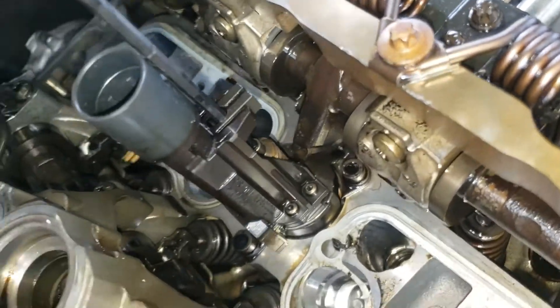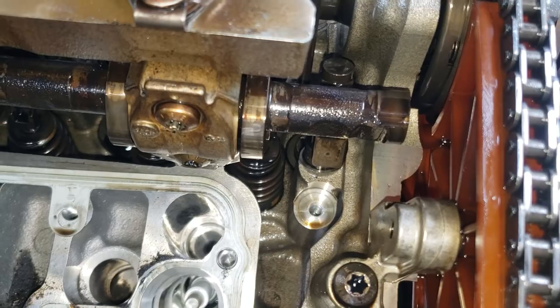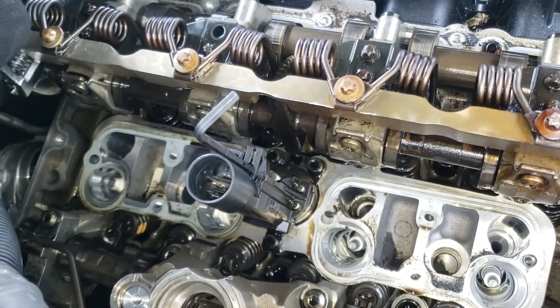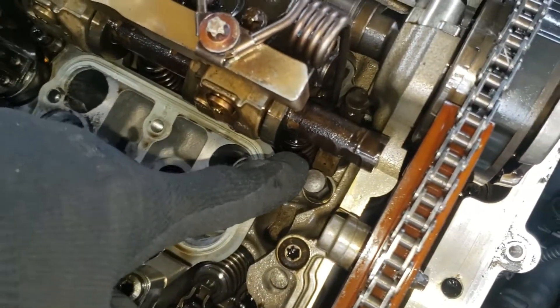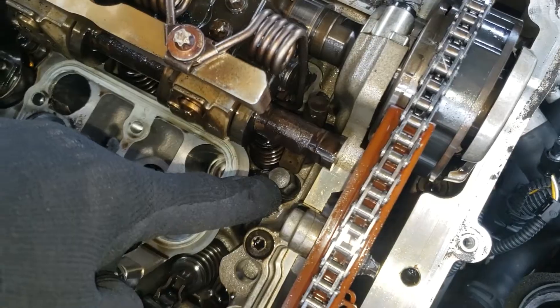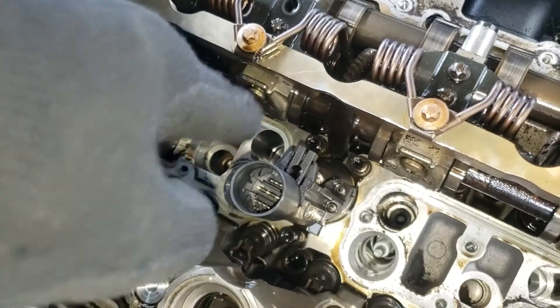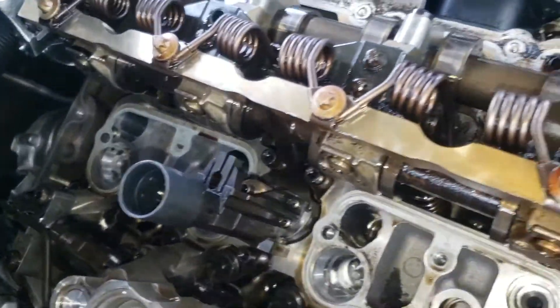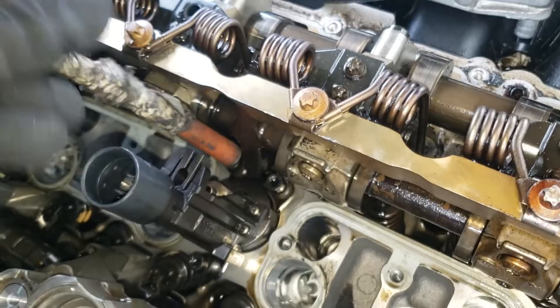Now I'm going to turn it another 90 degrees, then put the minimum stroke stop back in place so it doesn't go anywhere, and then we're going to remove the servo motor. The minimum stroke stop is reinstalled — you can see the whole thing is nicely locked between the maximum and the minimum. There are three T30 bolts right here: one, two, and a third one down there.